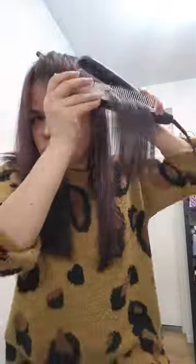This straightener is really perfect and nice. I am only using 180 degrees Celsius because my hair is colored, so I should not use too much heat. As you can see, I'm taking large sections when I iron, because our goal here is not super straight and flat — and that's the final result after ironing my hair.